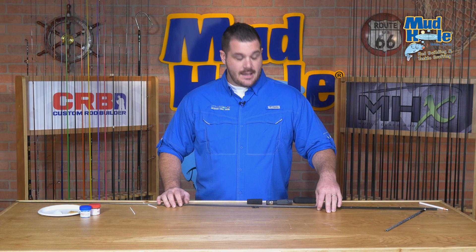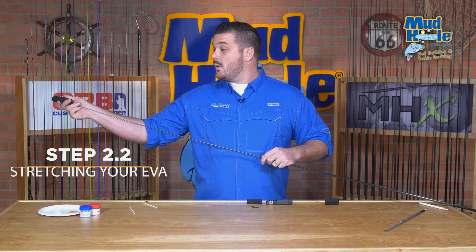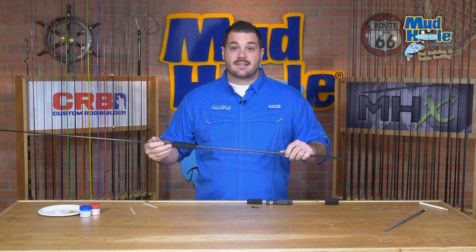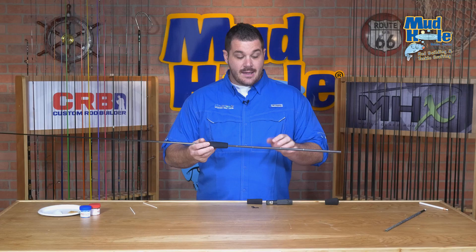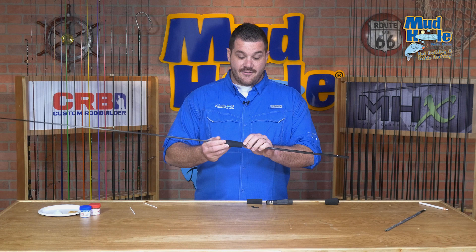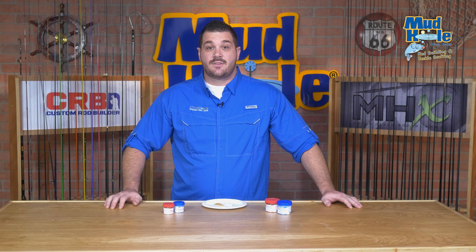We're working with an EVA split grip material. Unlike cork, EVA is a foam material, so it's flexible and will actually stretch to fit the diameter of a rod blank. What's most important is that the inside diameter is not too large for the blank you're working with. If you've ordered one of our kits, we've already measured and included the appropriate diameter grips. When dry fitting, you want the grips to stop short of where you actually need to install them — if they go past that point, they won't adhere properly to the blank.